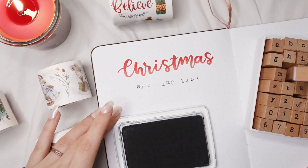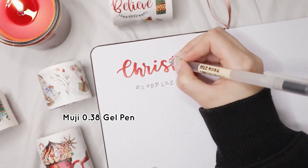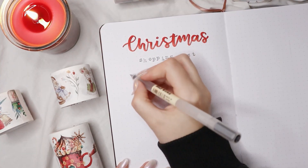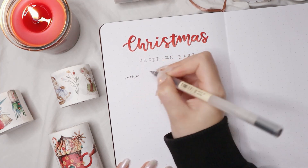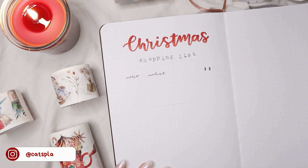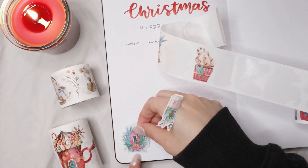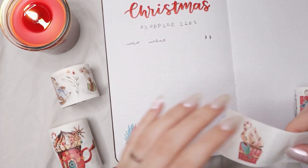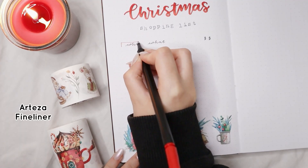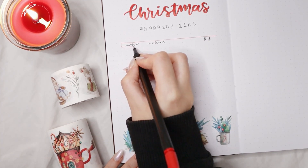These stamps are just so good — I use them in every single video because I love them so much. You can use my code CATSPLANNER for 10% off at Notebook Therapy. For the actual page, I did a border around the table with an Arteza fineliner and then added column titles: who, what, and price. The 'who' is for who you're buying the present for, 'what' is the present or different options, and 'price' is for the cost. If you have a budget — like for Secret Santa — it's good to write it here. You can also add a total below the price column.